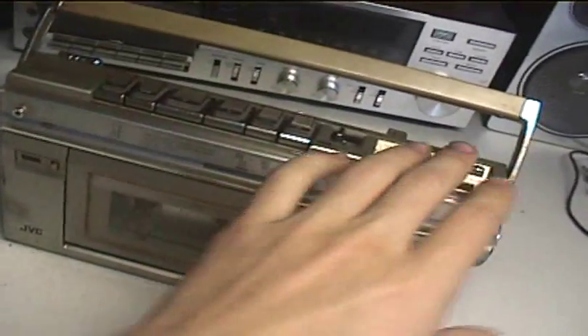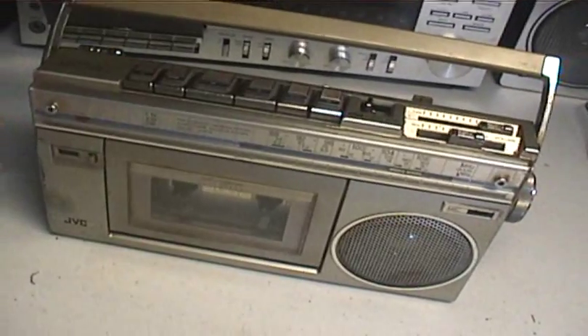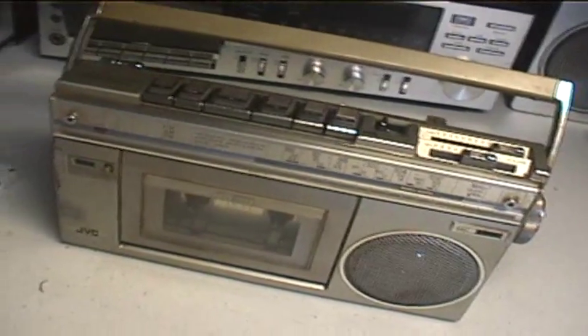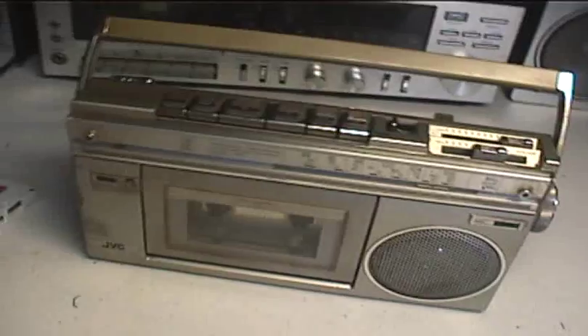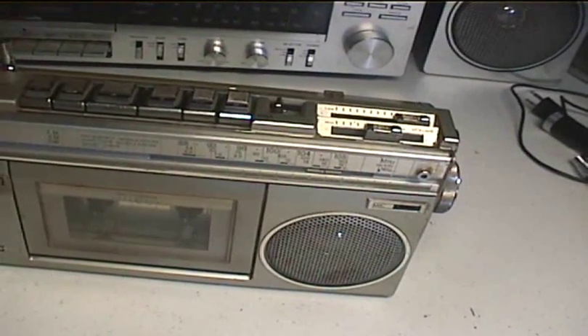Unfortunately, its cassette recorder is DC bias. Very annoyingly, the circuit board inside had a place on the circuit board to put AC bias components, but they made it DC bias and didn't put the AC bias parts on there.